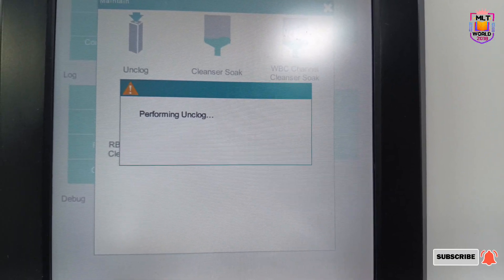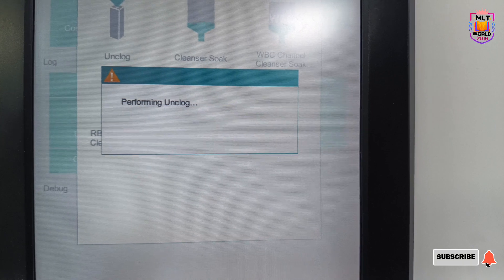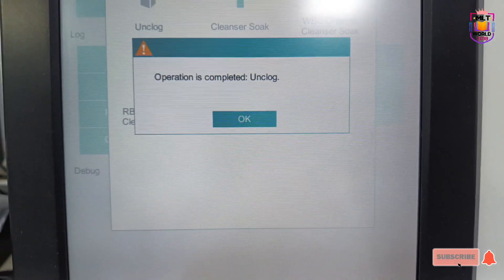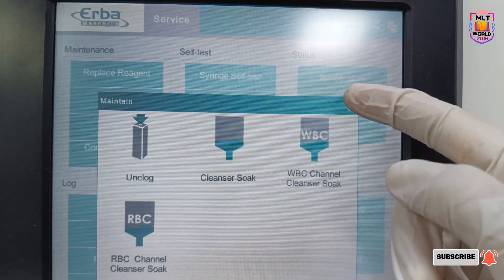The same way we will do Cleansing Soak and WBC Channel Cleansing Soak. Now I am showing you Unclog — for Unclog, just click Unclog and the machine will automatically perform the unclogging. Once all these steps are complete, the maintenance process is done.